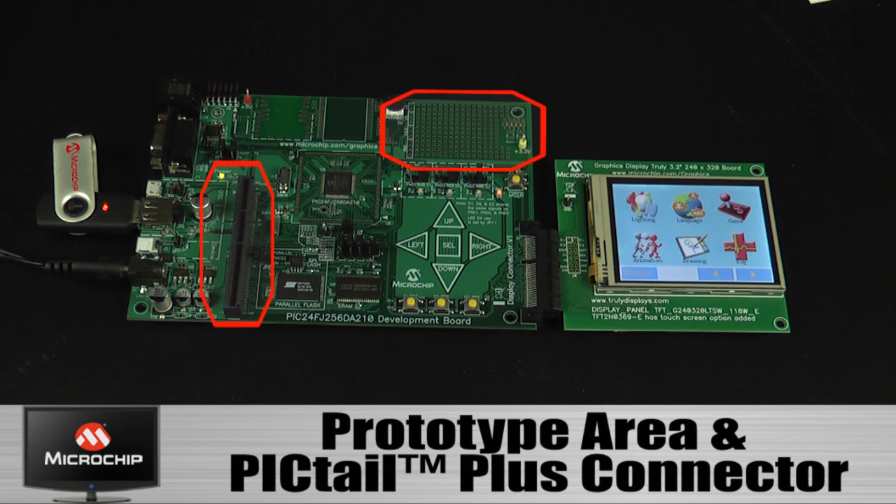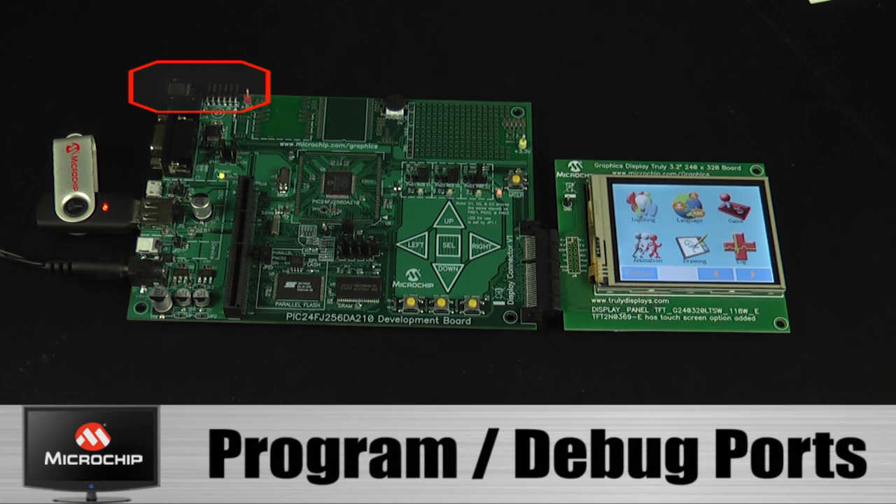The board provides a generous prototyping area. It also has a Pigtail Plus connector that can accept a number of Pigtail boards such as Ethernet and Wi-Fi. The board can be programmed and debugged via ICSP ports. Designers can choose to use any of Microchip's standard tools such as the RealICE, ICD3, or PICkit3.